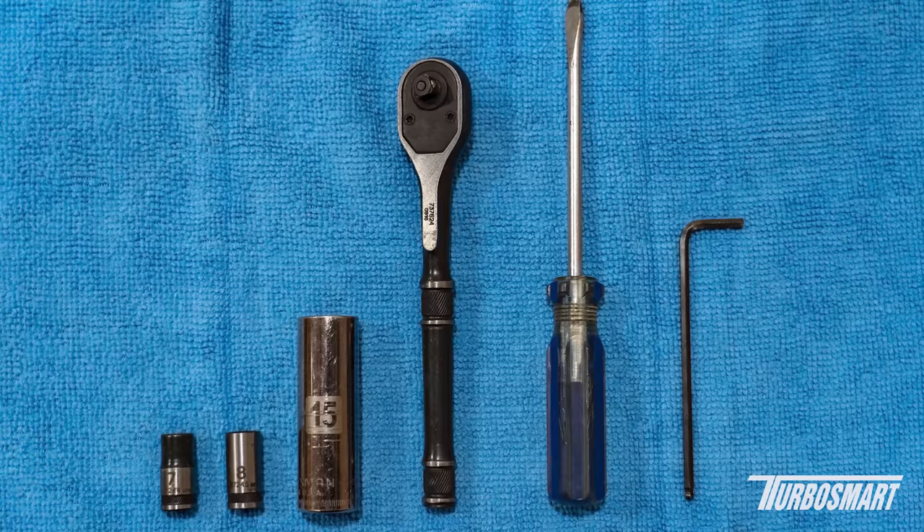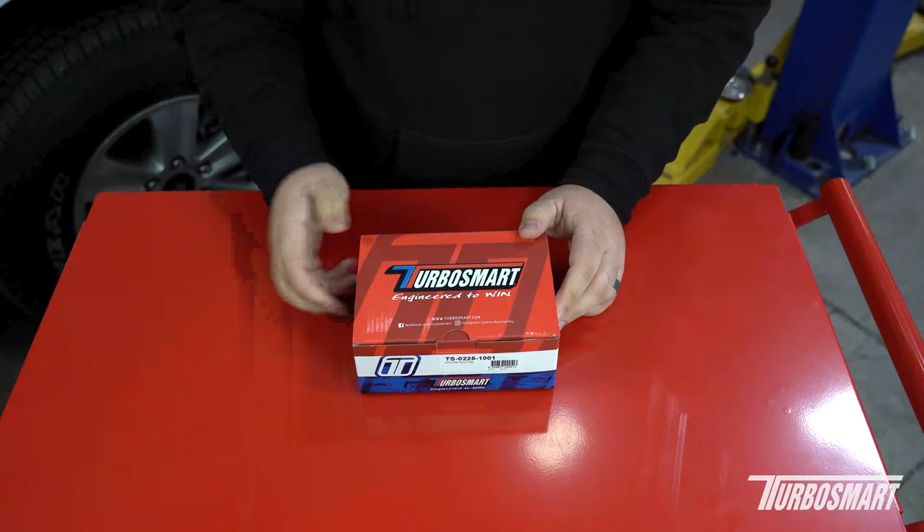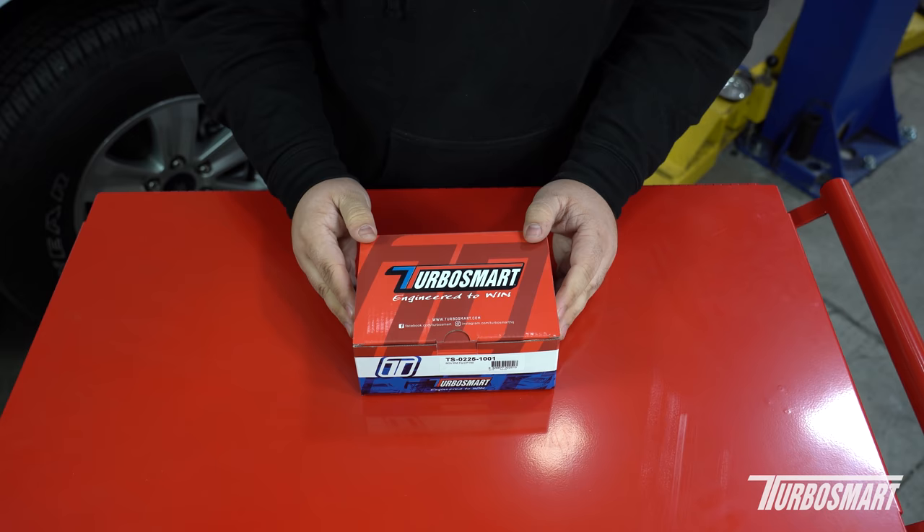The tools needed for the job will include a ratchet, a 7mm socket, an 8mm socket, a 15mm socket, a 3mm allen wrench, and a flathead screwdriver.